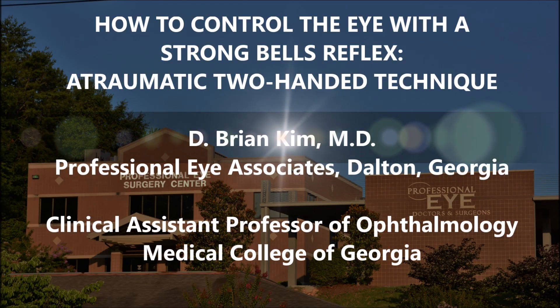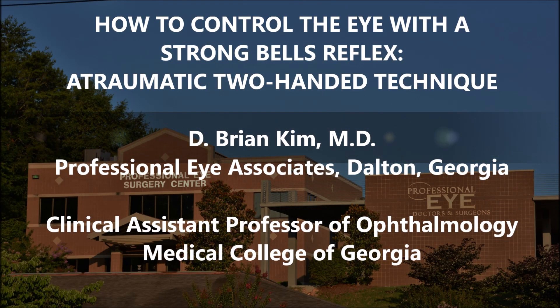Hi, this is Brian Kim. I'm going to share with you this case of a patient with a very strong Bell's reflex, and I'm going to show you an atraumatic two-handed technique. You need two hands in order to control an eye that won't straighten out, or when a patient is not cooperative. So an atraumatic two-handed technique is really the way to go, and I'll show you how I do this.